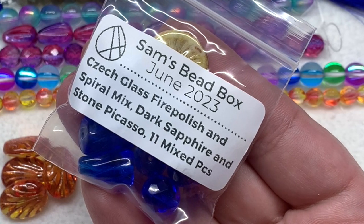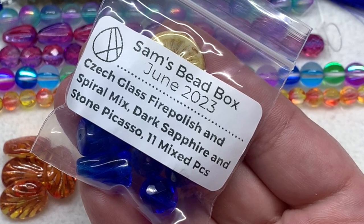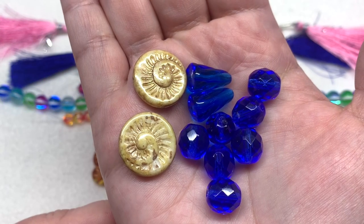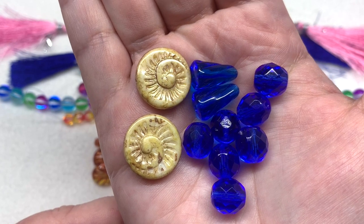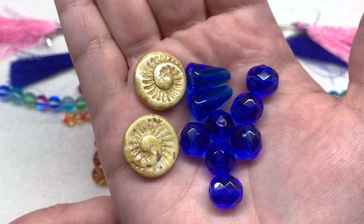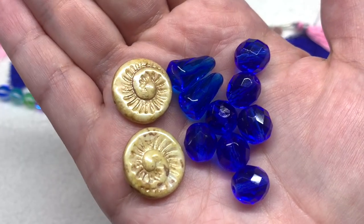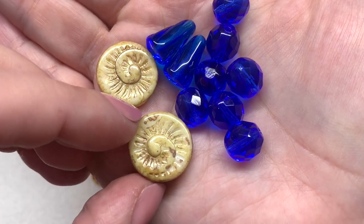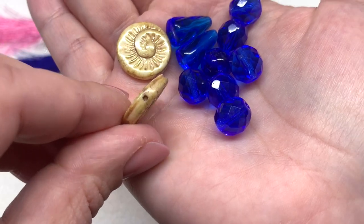Our next bag contains a mixture of 11 pieces in dark sapphire and stone picasso. We've got three different styles: two fire polish rounds in about a ten millimeter size, two cone-shaped beads in dark sapphire that remind me of deep royal blue water, and spiral-shaped beads in the stone picasso — more of a sandy neutral color with a shell-like design, with the hole going up and down through the center of those discs.